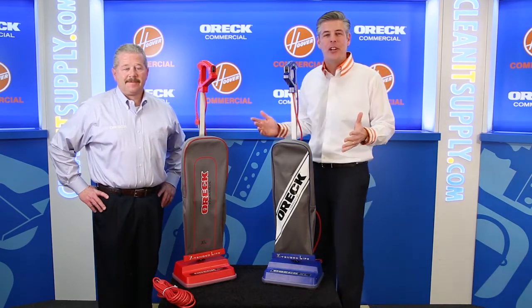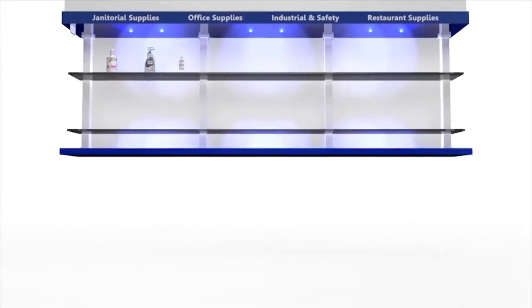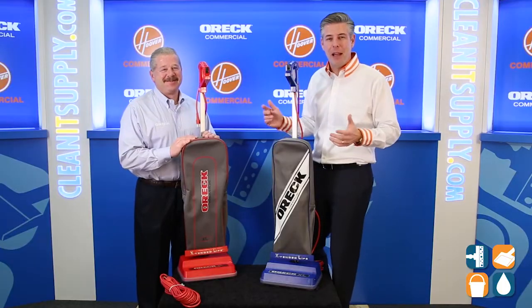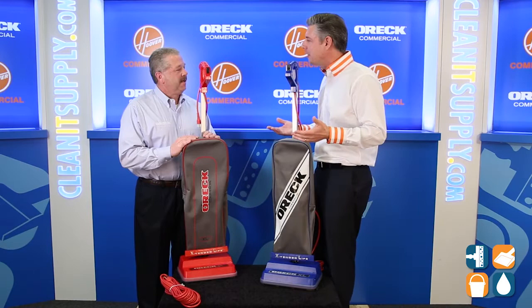Hey, this is Danny D on CleanIt TV and welcome to the Aura Commercial family of vacuum cleaners available at CleanItSupply.com. Here with the Aura Commercial family line of vacuum cleaners, and with us today, special guest Mike Bilbrey from Aura Commercial. Michael, welcome to CleanIt TV.